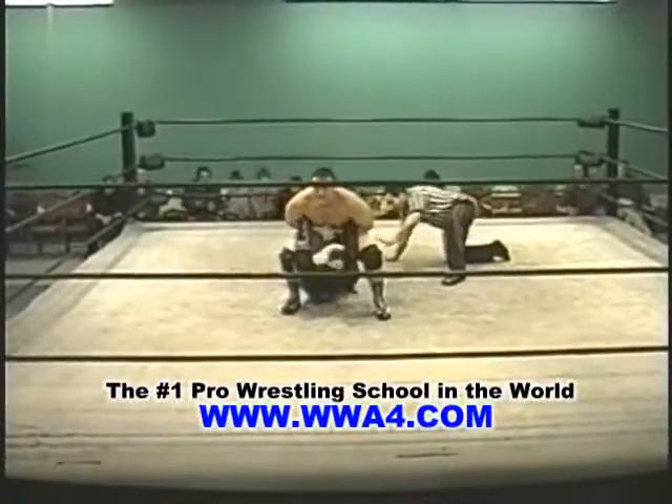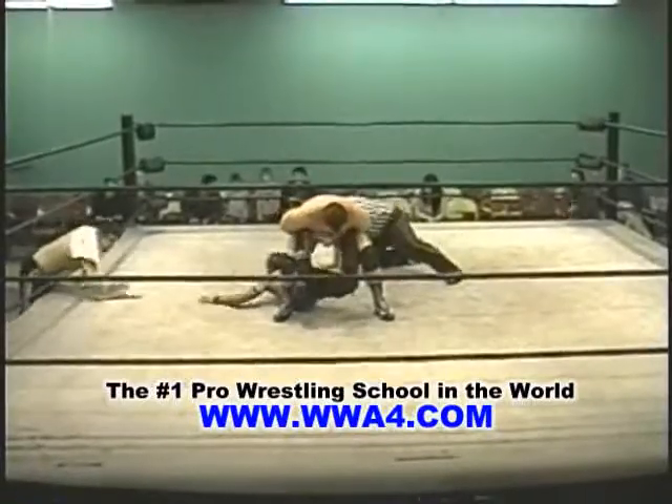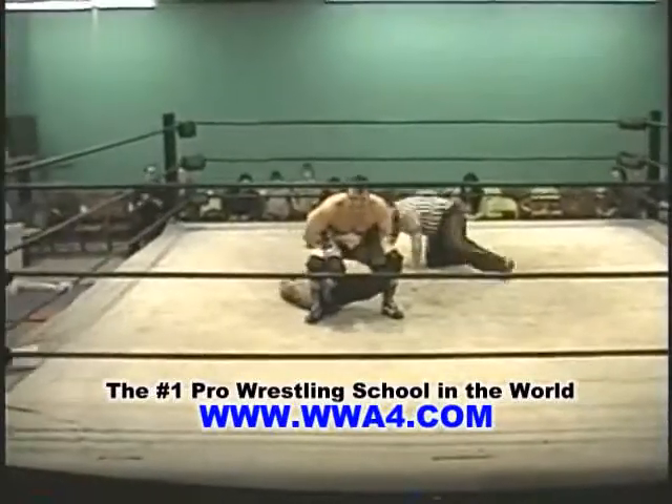Jonathan Davis is in big, big trouble here. Trying to make his way over to that rope. Oh my goodness — he's almost ready to tap out.